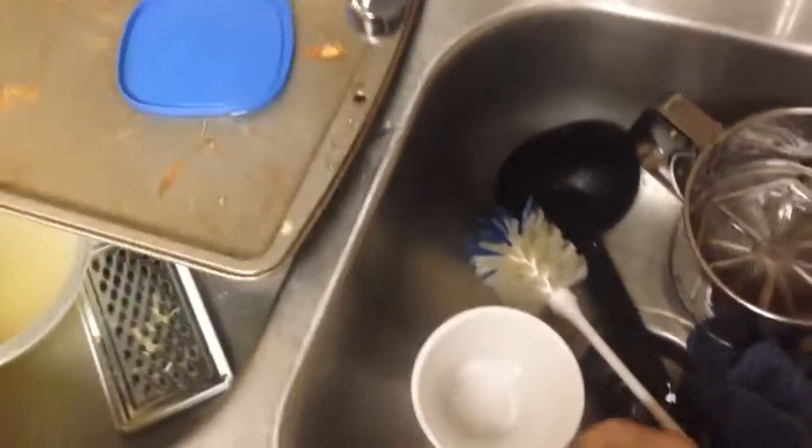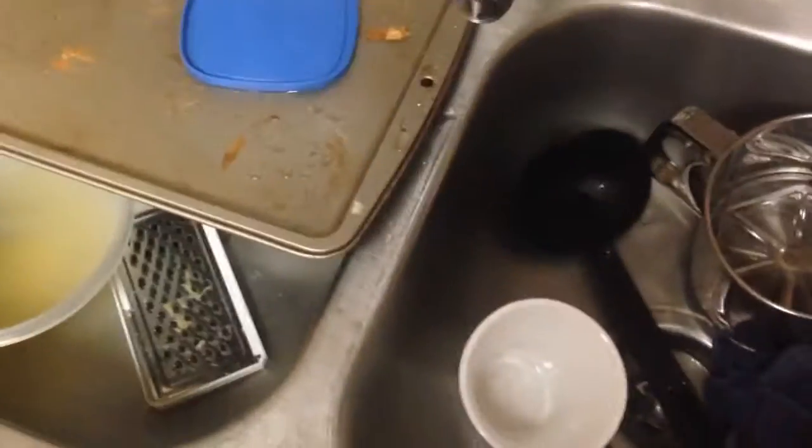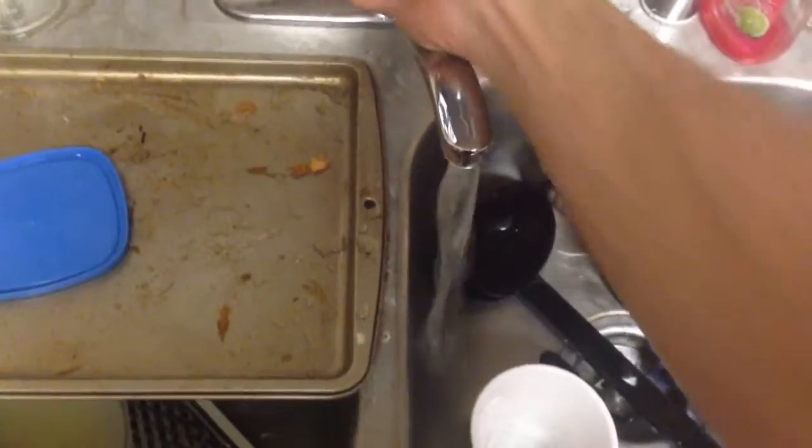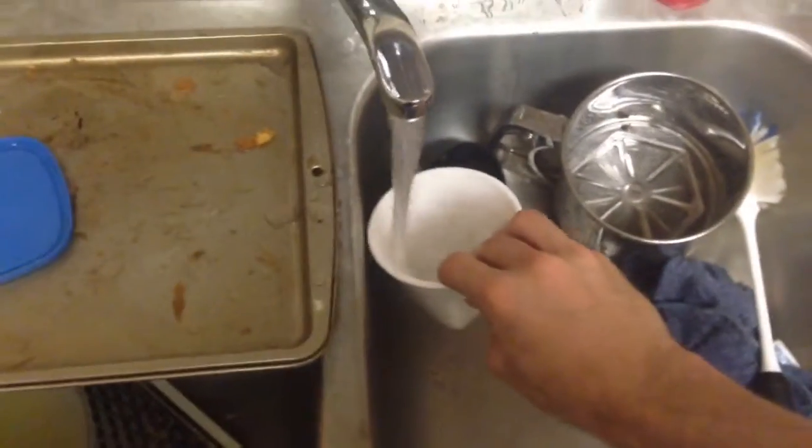So the next thing we need to do is get some mugs — or, for today, just a mug. One thing I really like to do — and this is an optional step if you're making somebody else coffee — is I heat up the mugs. So I'll run hot water and wait for it to get hot, then run hot water over the mugs until they're nice and warm.